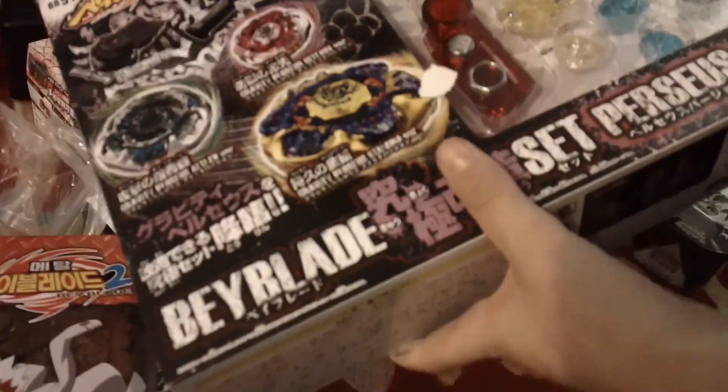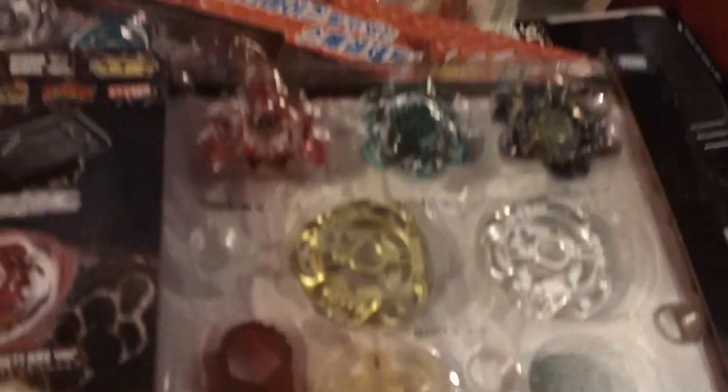And open this — and this — it is the Perseus set. Here it is: a golden gravity fusion wheel for the stamina type version, which is here.